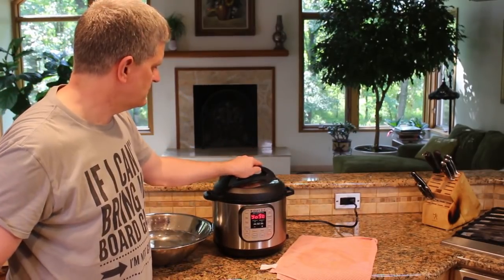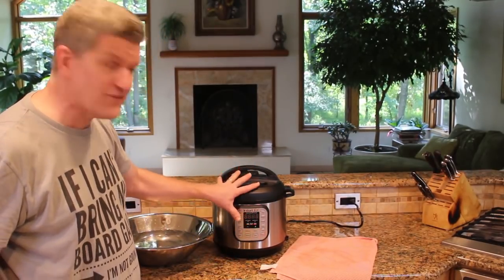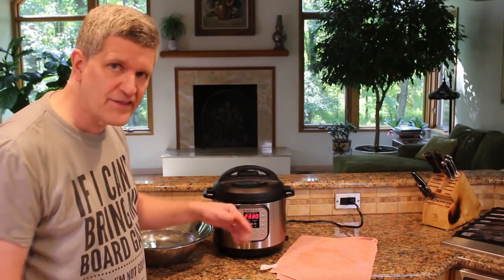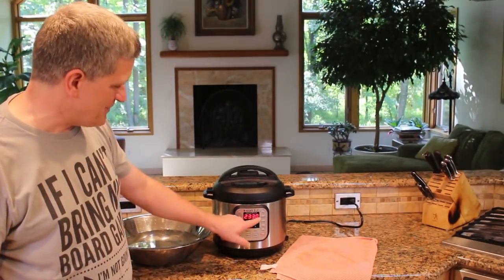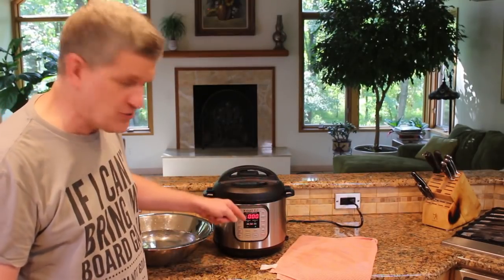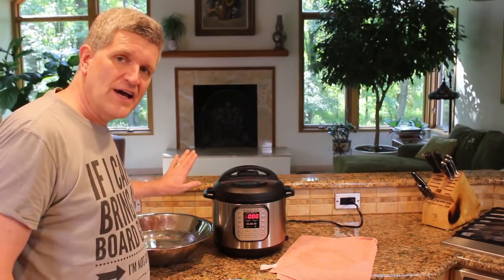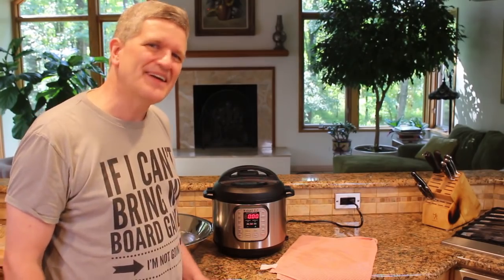I'll stir that in and make sure it's well distributed — get all that good bacteria going on in there. Put the lid back on and hit yogurt again. Be careful: we don't want to boil this, we've got our active cultures in there. So I'll just hit adjust and it clicks over to normal, meaning the normal culturing for yogurt. I do 24 hours, so I'm going to set it at 24 hours. After 10 seconds it switches over to culture and starts the countdown. I'm on normal yogurt and the timer — ready to go.